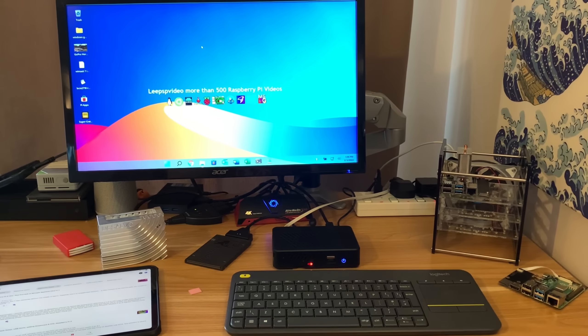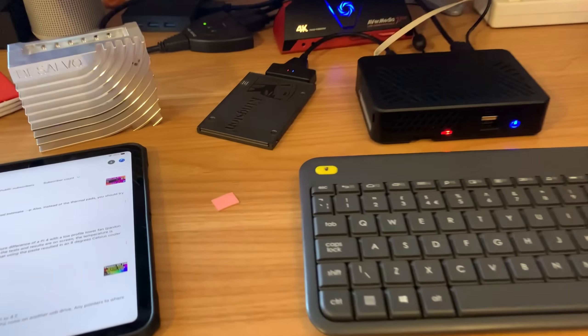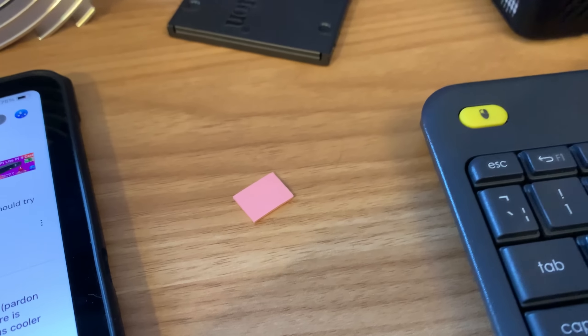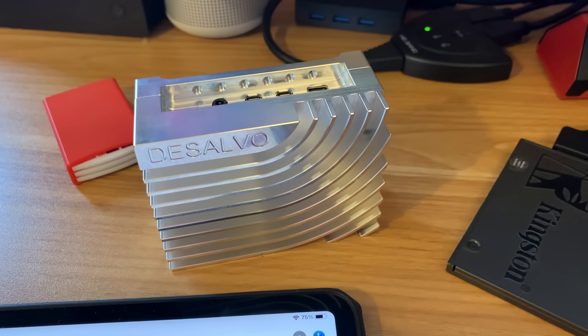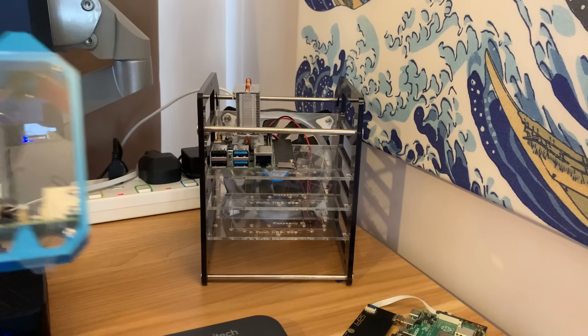I had a couple of comments on my last video from Chris and also from Bruce Banner about these thermal pads and substituting them for thermal paste, which I do use in my DeSalvo case. That's how they work with thermal paste, but I thought I'd try it with my ice tower cooler.